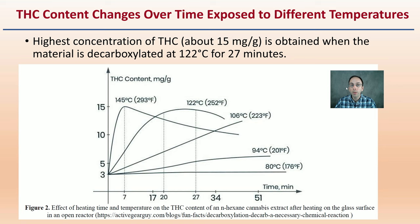THC content does change over time when exposed to different temperatures. The highest concentration of THC — which in this case was about 15 milligrams per gram — is obtained when the material is decarboxylated at 122 degrees Celsius for 27 minutes. Looking at the graph, we can see the ideal point lining up at around 27 minutes. It doesn't happen instantaneously — it does start to break down, then it peaks and tapers off into a plateau. We don't want to run it for too long because we could get degradation, so that 27-minute mark is suggested by the data.